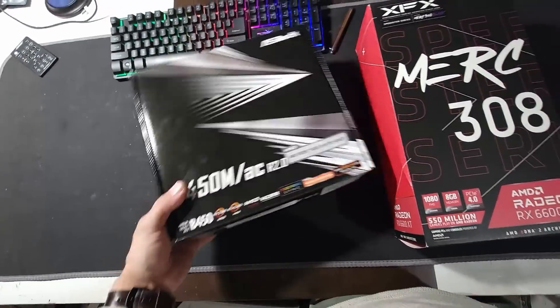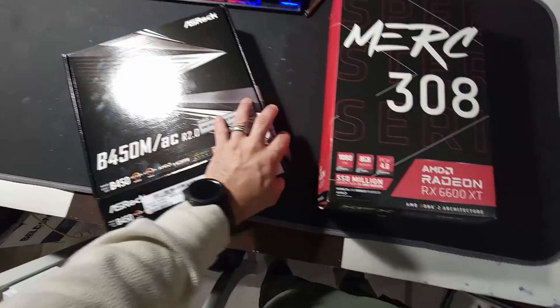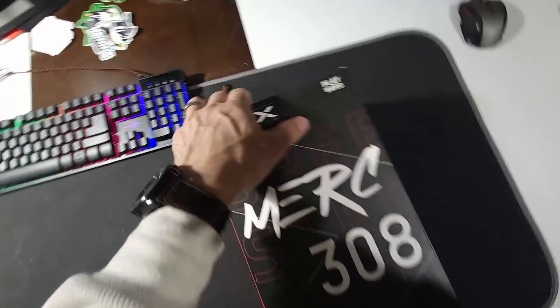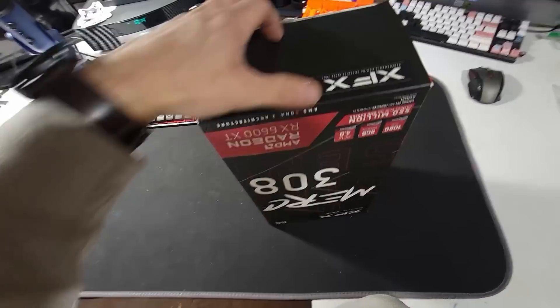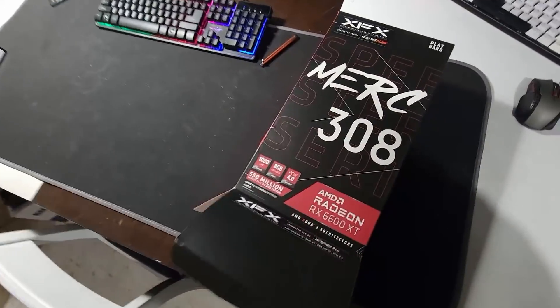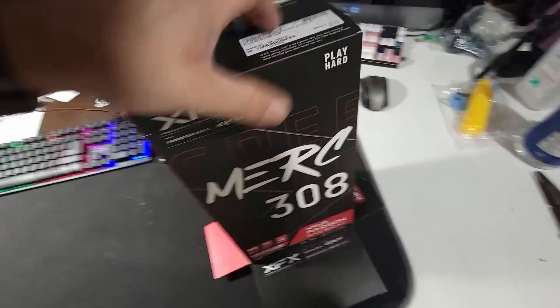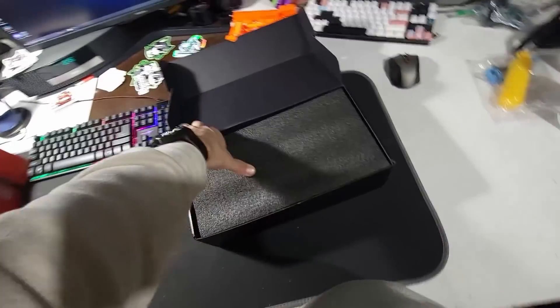This is one motherboard that I will not be using because I have no use for it, so this one's going to find a new home. But I will be using the GPU. You guys might have seen the other video I have with the first one — I got it right when they came out. So this one is my second XFX, making it my fourth 6600 XT GPU. I'm going to do this unboxing with you guys and then probably put a GPU hanger on it.